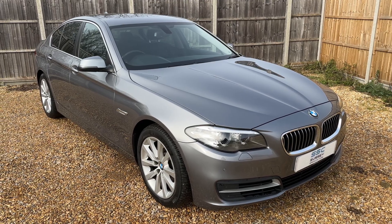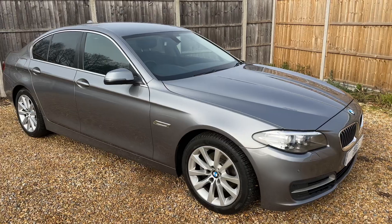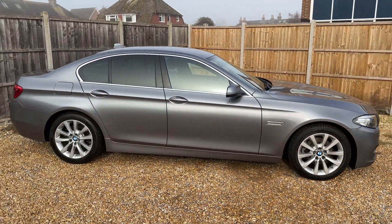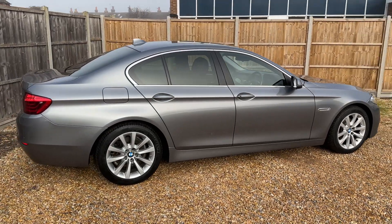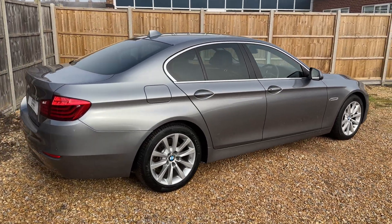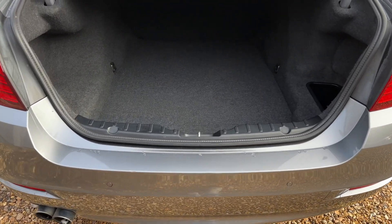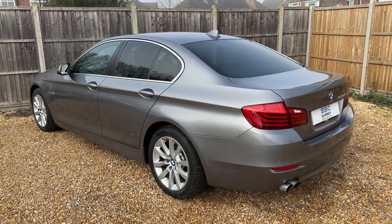Here we have the BMW 520d on a 16 plate. I'm going to start off by showing you around the outside of the car and then we'll hop in and run through some controls on the inside. From the outside you can see it's a four-door car with alloy wheels and tinted windows. Starting at the boot, as we approach the back of the car you can see we have reversing sensors and loads of boot space.